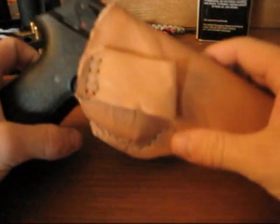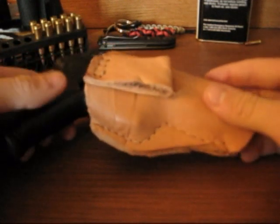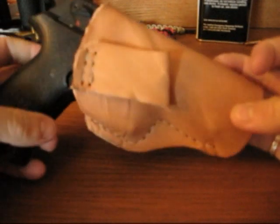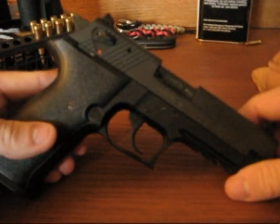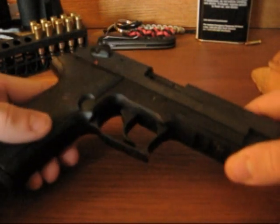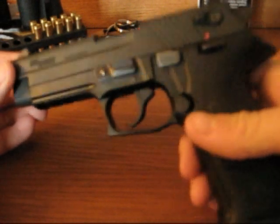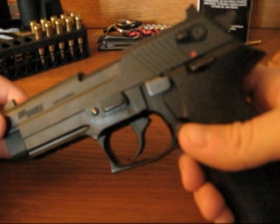Hey guys, JC the Sniper back again, just with a quick video here. And you might be looking at this thinking it's a gun review, but it is not. I'm just showing you this real quick. This is the Sig Sauer Sig Mosquito — it's a .22 caliber semi-automatic pistol, which you may have seen me talk about on my channel.